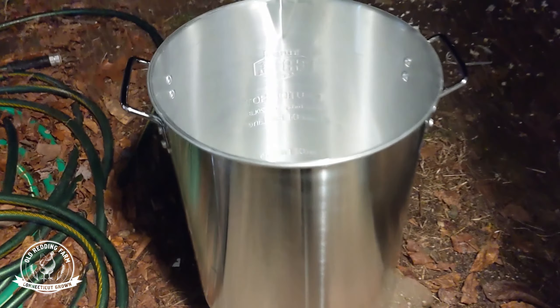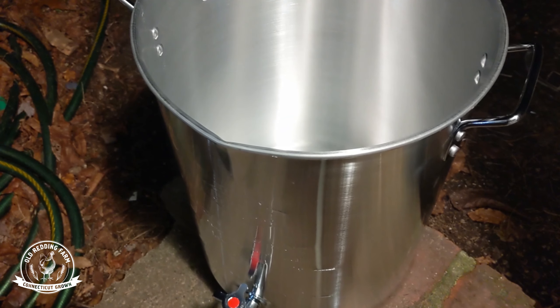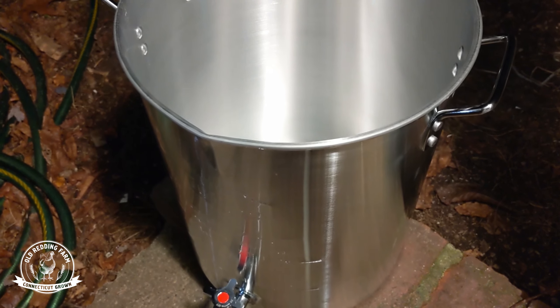We went out to Walmart and got this kit that comes with everything you need. There's a nice little spigot at the bottom so when you're done, you can let the oil out. It's really big. We have a 14 pound turkey here. Right now I'm going to stick the turkey in there and fill it up with water, just over the top. You basically want to make sure that you don't overfill the pot with oil, because then when you stick the turkey in, it'll overflow and cause all kinds of problems.